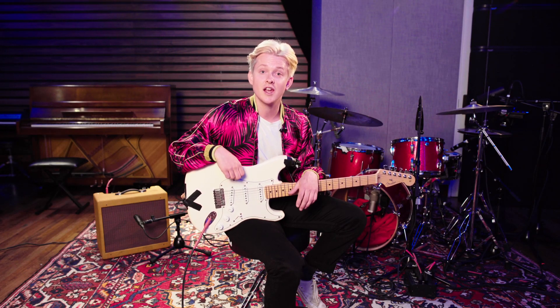What's up y'all? I'm Max from Swimmers. I play guitar and I sing some songs, and today I'm going to show you how to play some of our new songs from Berkley's On Fire.